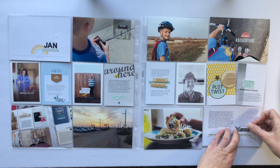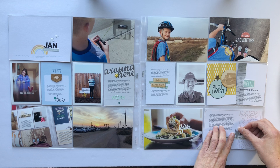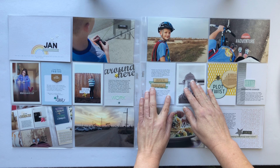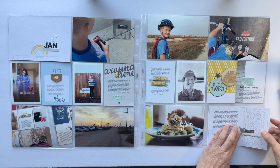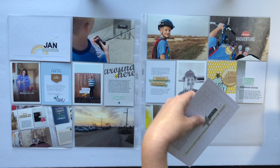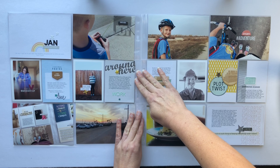Since this spread covers about two weeks I had some smaller stories I wanted to include. One of the bigger stories is that I was asked to be a guest storyteller for Allie Edwards, so I have a picture of one of my projects. That was a really fun experience and took up some time but it was well worth it, so I wanted to make sure I documented that. There were a couple other small things I added onto my journaling card and I am all set.